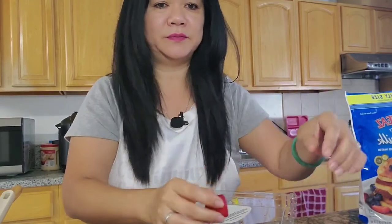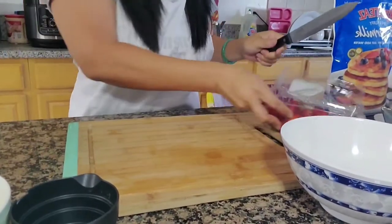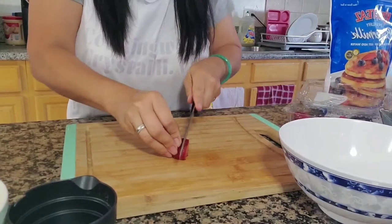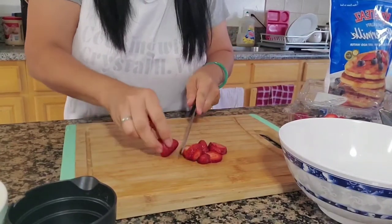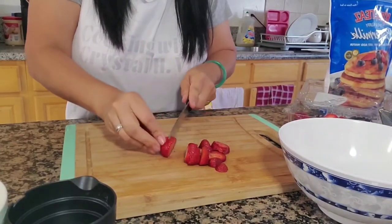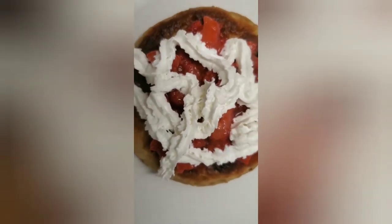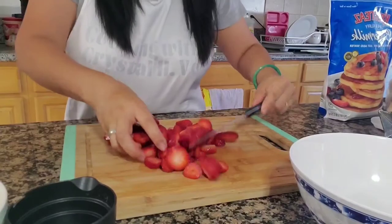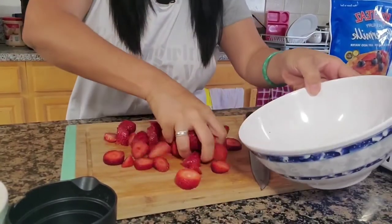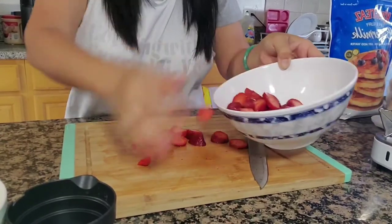So what I just did is I cut the green part of the strawberry. I'm going to show you how I'm going to cut them into three or four pieces. I just finished cutting them. Now I'm going to put sugar and smash them a little bit.